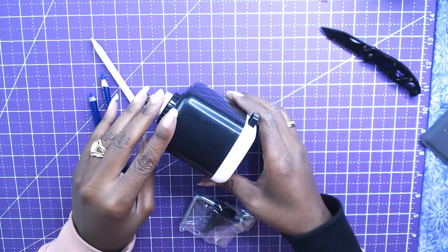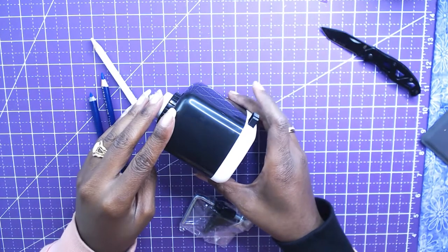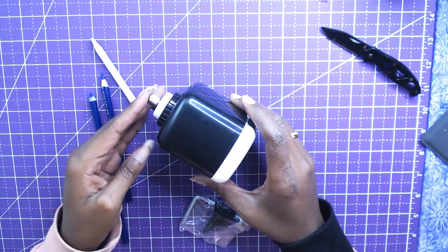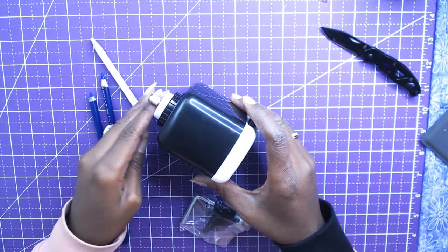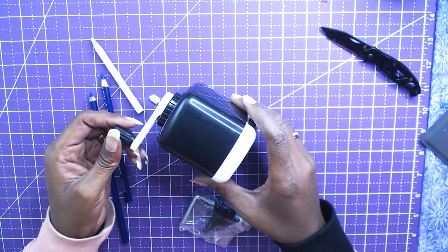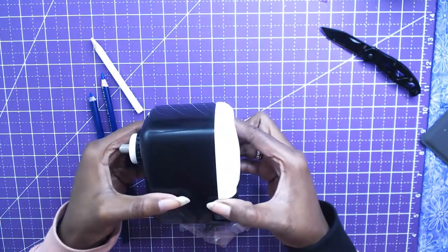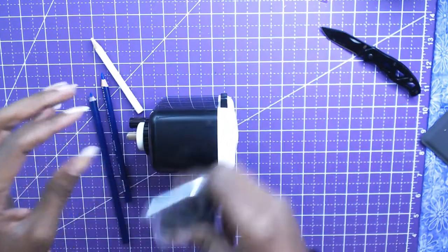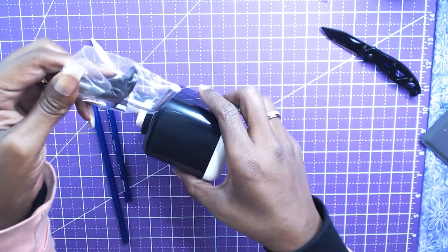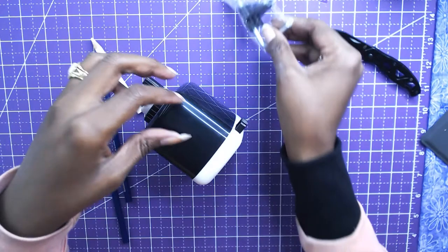I've tried electric pencil sharpeners and small pencil sharpeners, and it just seems like I go through a million pencil sharpeners. I hear a lot of colorers suggest to get this one and that this one will save your life and save your pencils, so I can't wait to try it. It also comes with a little package where you can attach it to your desk, and I might attach mine later but I'm not going to attach it now.